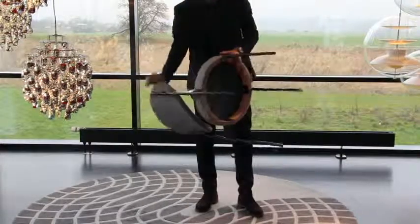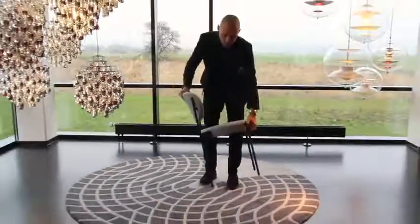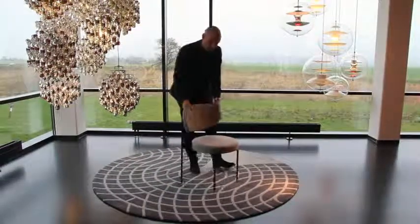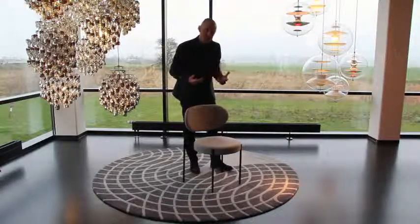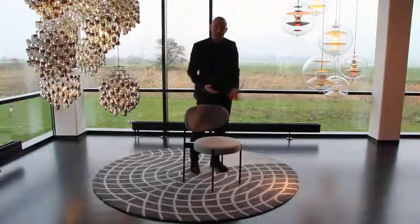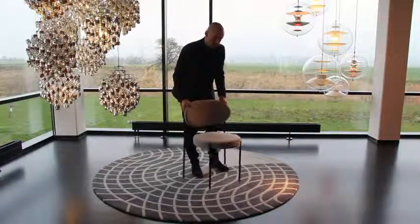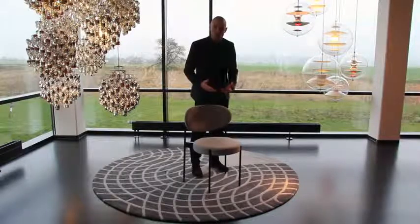The feet themselves have a small fill base which also makes sure you don't damage your floor. The 430 chair is also a very light chair, again due to its construction, so both in a private setting or in a public setting it's very easy to move and won't be a heavy burden to move around.